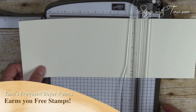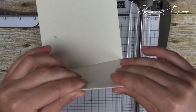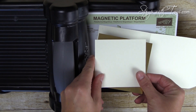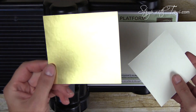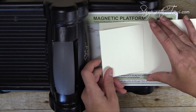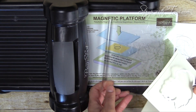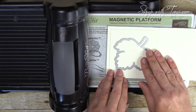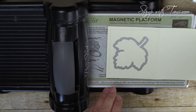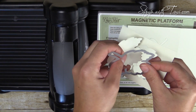Next we're going to cut out our leaf. We need it to go through all three layers on the card, however the die really only cuts two at a time, and the gold needs to be cut by itself. So I'm going to line up our Very Vanilla pieces together and cut those two together. I've got the magnetic platform down with one cutting pad, lining up the two pieces and the die, then one cutting pad on top to cut them.